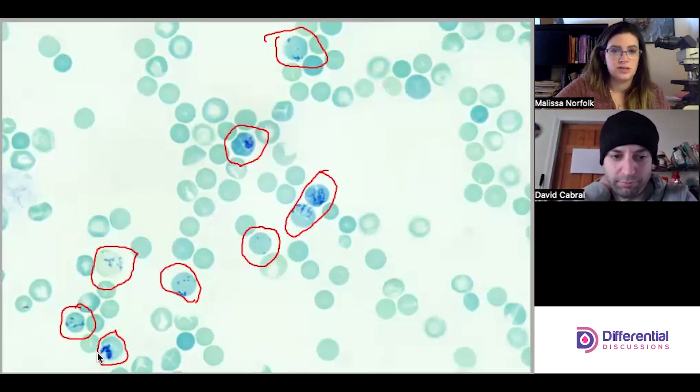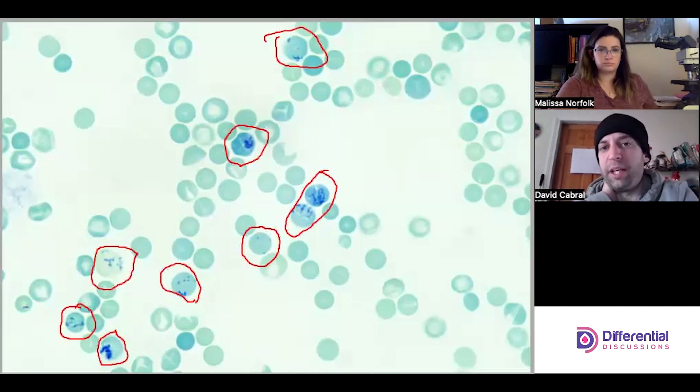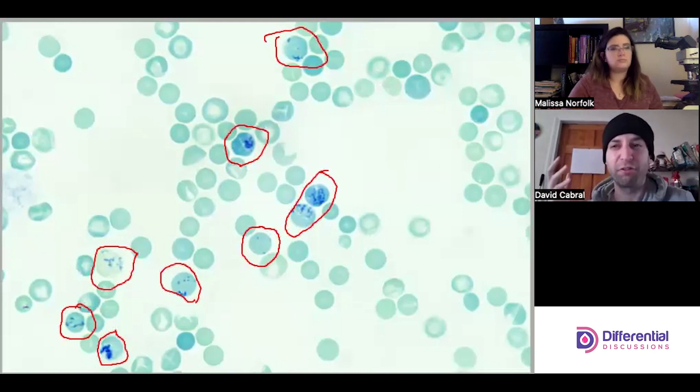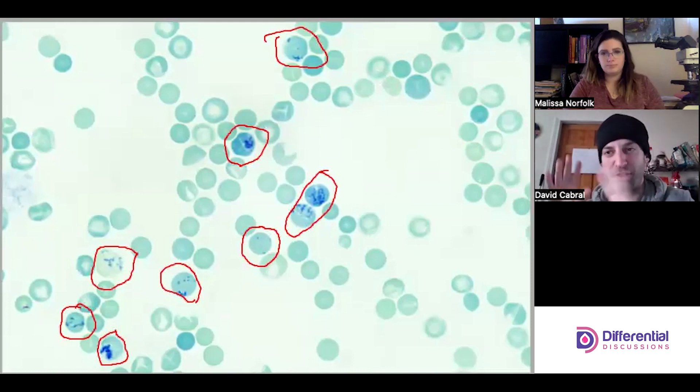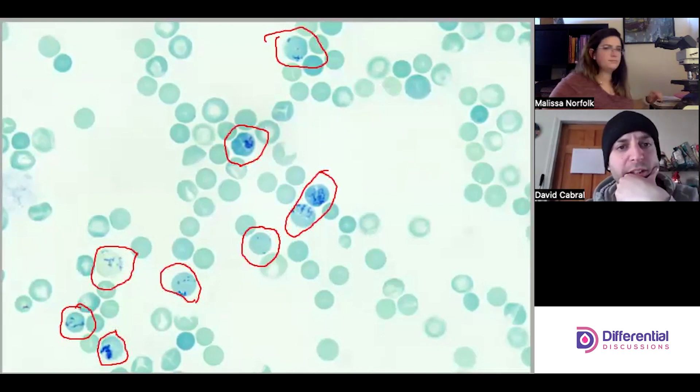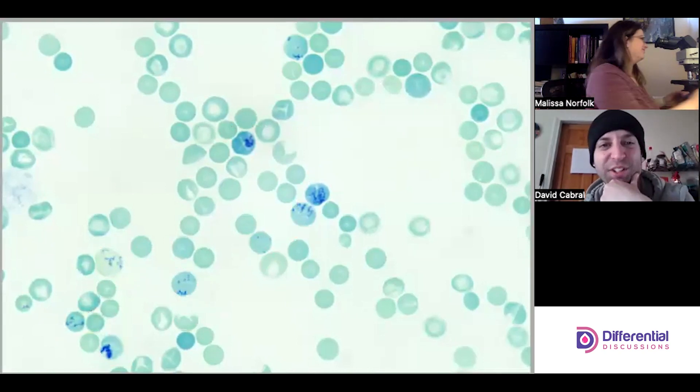Retic counts generally do correlate with a polychromasia call on a Wright stain, but we should still be careful because there are different procedures. Also important: the color intensity of a red cell is not indicative of reticular material — it has to do with the reticular fibers, the RNA. RNA is a strand, and we're staining the internal content so we can actually see those reticular fibers.